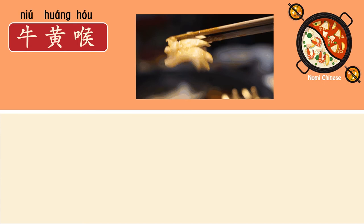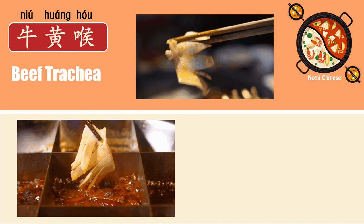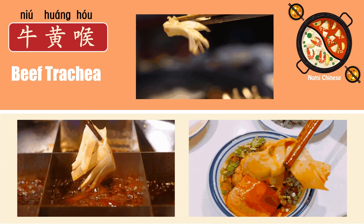Now, last one. It might be a little bit difficult: 牛黄猴. It's hard to tell, but it's actually beef trachea, a part of the throat of a cow. And this is how it looks when we order it in the restaurant. We slice it to make it look better. And I like this one a lot too — it's crispy and delicious. So, will you order that?